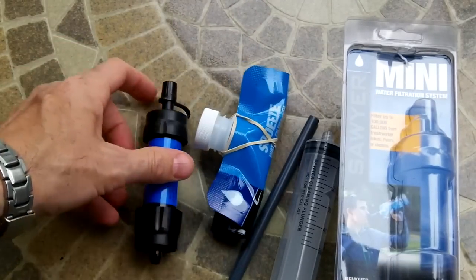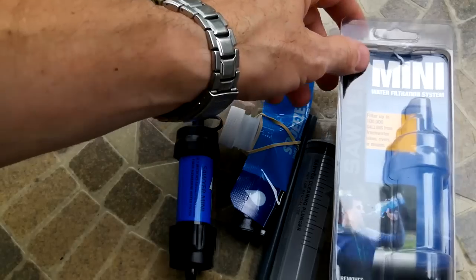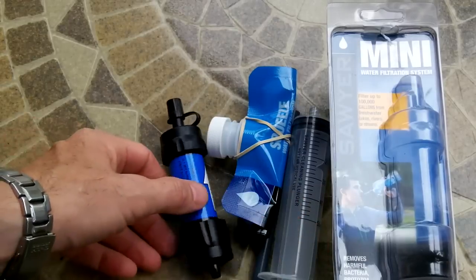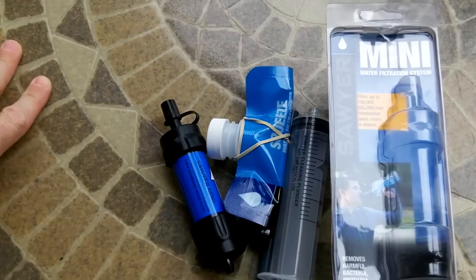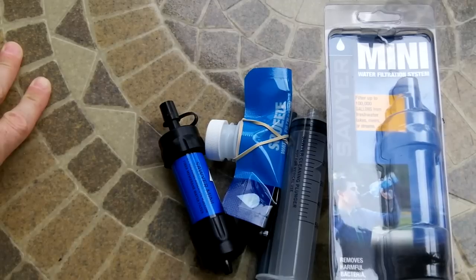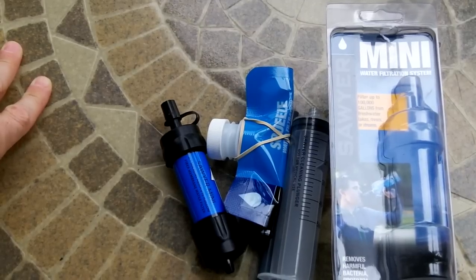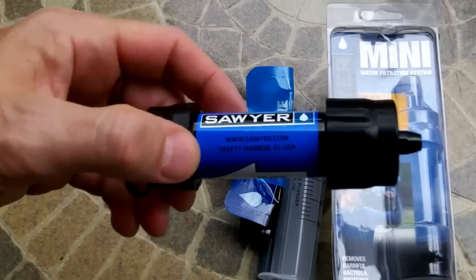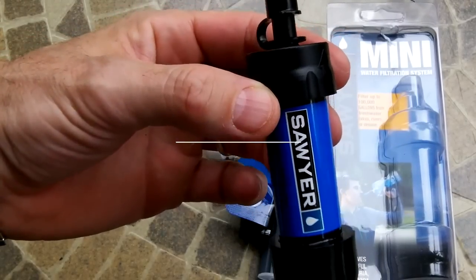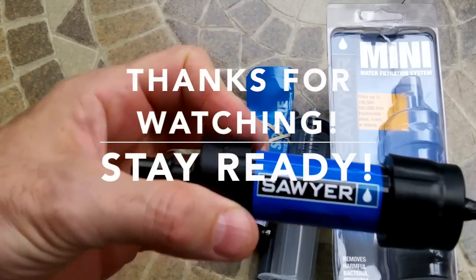The Sawyer Mini water filtration system was my choice for my wife's bug out bag for its ability to procure and ensure clean water while keeping pack weight down. At just about $20, you can't beat it. I'll put the video links in the description box — thanks for watching, stay ready.